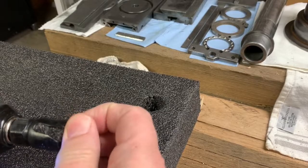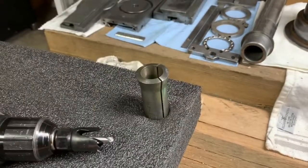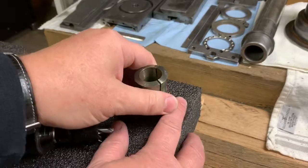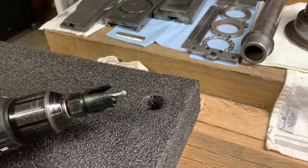Well, damn it. Hell's bells. That's perfect. Hole saw running backwards — oh yeah.